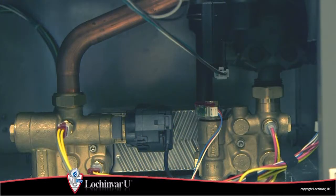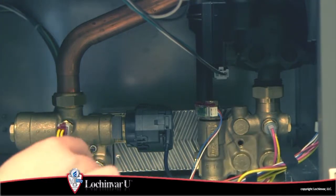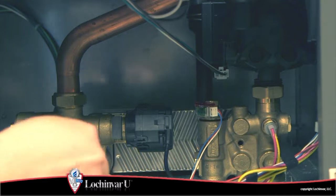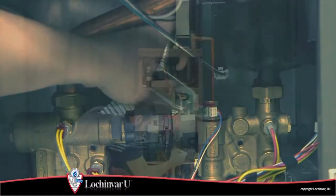Using a 4 millimeter Allen wrench, remove the screw securing the inlet and outlet flow groups to the brazed plate heat exchanger. Then slide the brazed plate heat exchanger away from the inlet and outlet flow groups and remove from the unit.